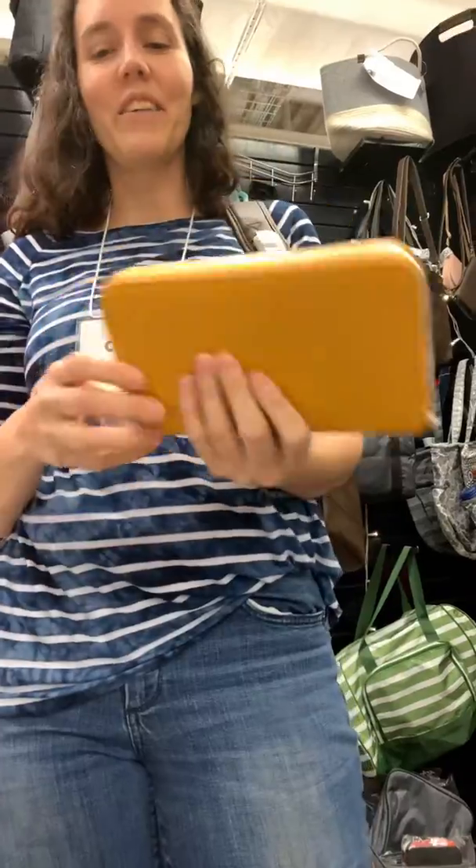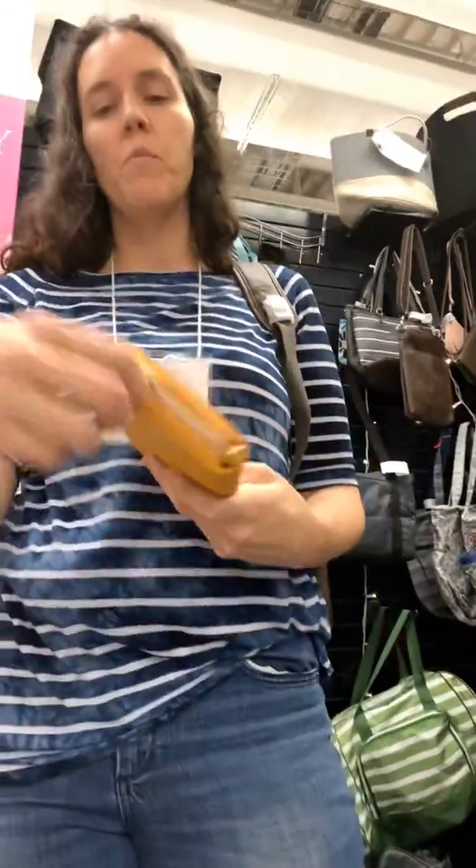Here's the mustard color in our beautiful olive oil. Just look at that gorgeous color. You can get this also in that backpack.